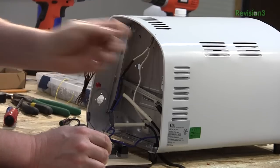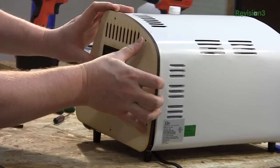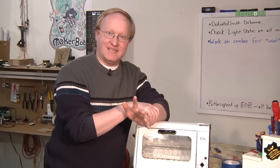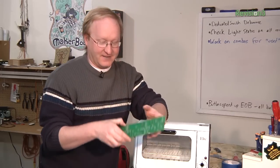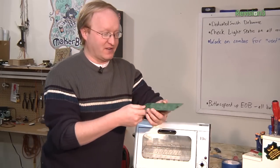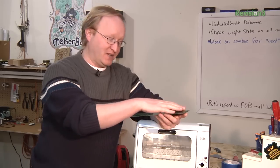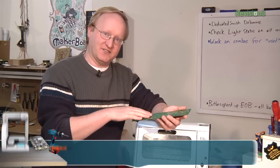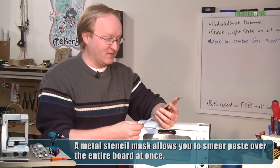A few episodes ago, we took a standard run-of-the-mill toaster oven and transformed it into a solder reflow oven. In today's episode, I want to go over preparation of solder reflow and circuit boards when you're using it with an oven like this. This is a board that I designed for a product that I sell to video game companies. I designed it in Eagle and I made it to use surface mount components. I'm going to show you how to place these components without using a stencil, which you may not have.